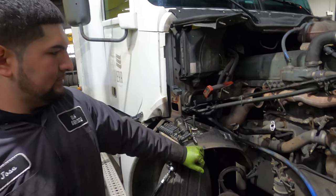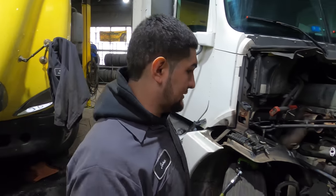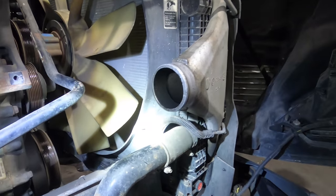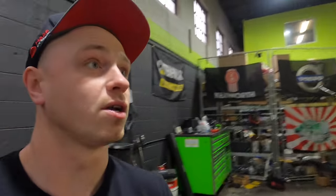So that's pretty typical turbo failure, and you can see the intercooler right here — it's pretty full with oil. That's how turbo failure looks. Thank you for watching, subscribe, share, and talk to you soon.